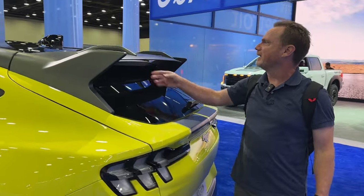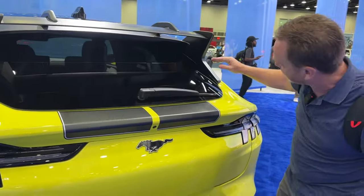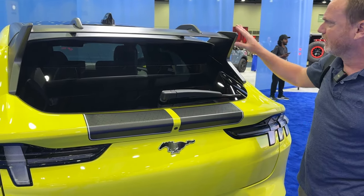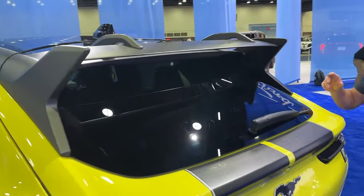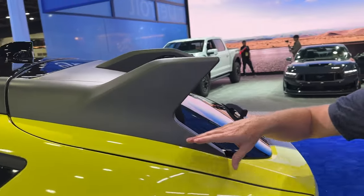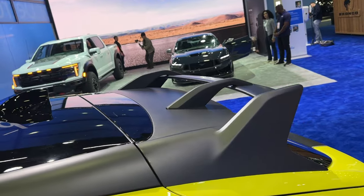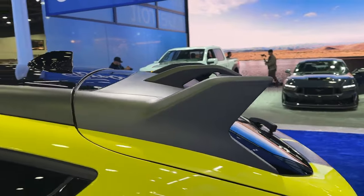In the back there's a massive additional spoiler, sort of inspired by the Focus RS spoiler. It looks really fantastic in person — very aggressive and flows very well. Unlike aftermarket spoilers you can get for the Mach-E GT, because this one is built in it looks really fantastic. And again, I really like the fact that it's not piano black.